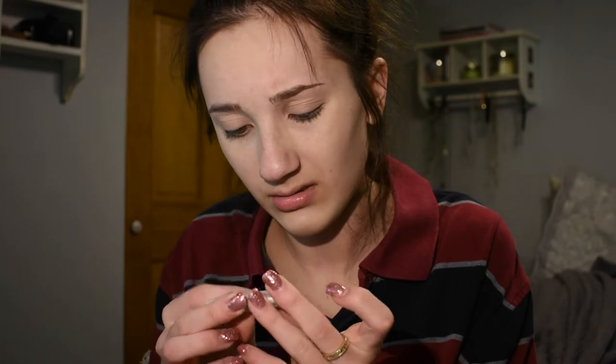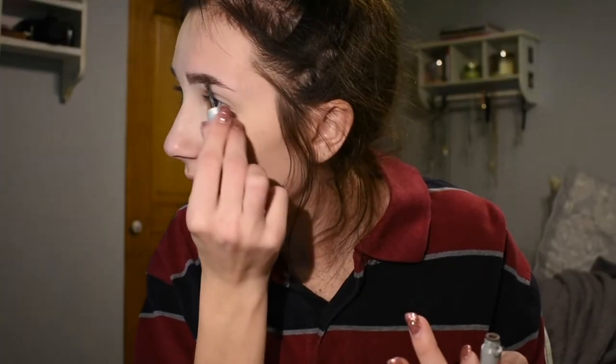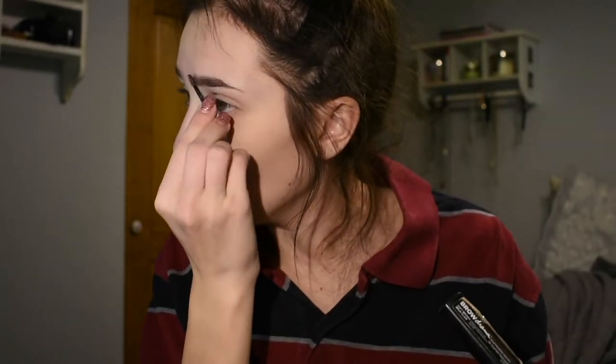Next, eyebrows. Literally everything I'm using I got in my Ipsy bag. This is the Benefit Gimme Brow — I don't know if it has a shade, it's just brown. This stuff is actually really good. I usually use the Maybelline Brow Drama, and this is a good dupe — it has more pigment and really defines the brow more. If you want something more subtle, the Maybelline Brow Drama is a really good product overall.